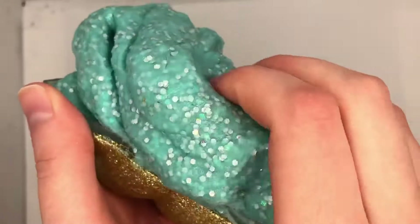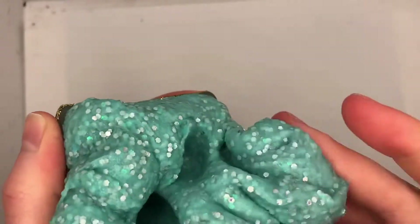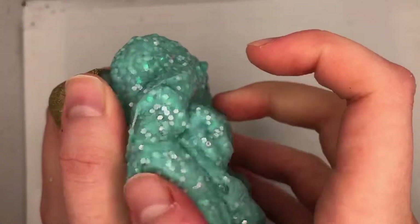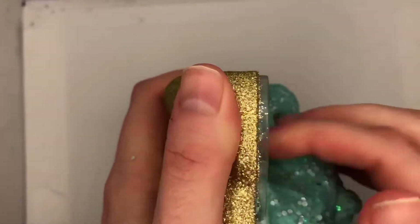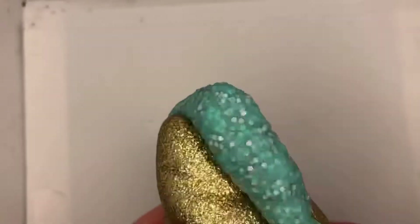The one thing I didn't like was step eight, which says to store the slime inside the horn container when you're finished playing. I could not get the slime to fit in the container and I couldn't figure out why, so instead I just put it in a sandwich bag — hopefully it doesn't dry out. It just did not fit in the container, and that was disappointing.